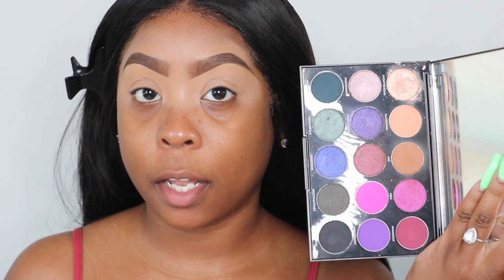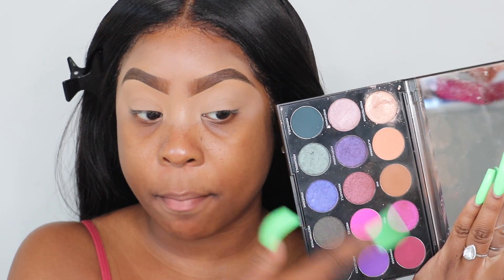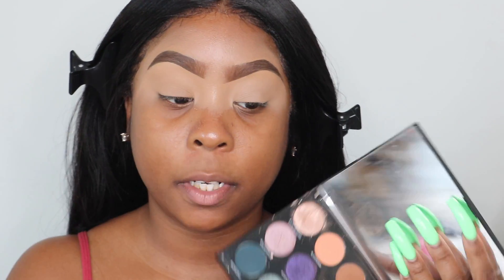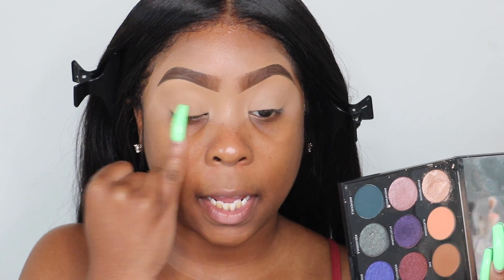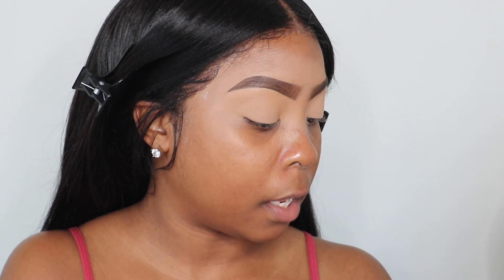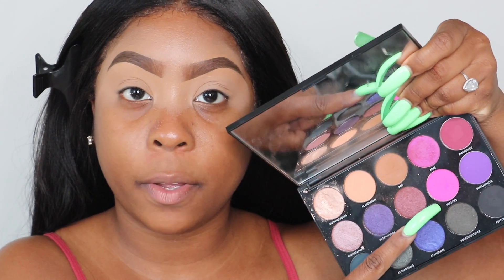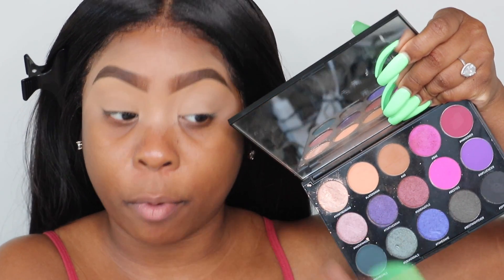Now I'm going to go right into the palette. Morphe comes with pretty colors — some mattes and some shimmers. I'm going to go in with my lid color first instead of my transition color. I'm taking the color Besties. It's a really hot pink shade; it looks a little purple on camera, but it's very bright and neon matte pink.